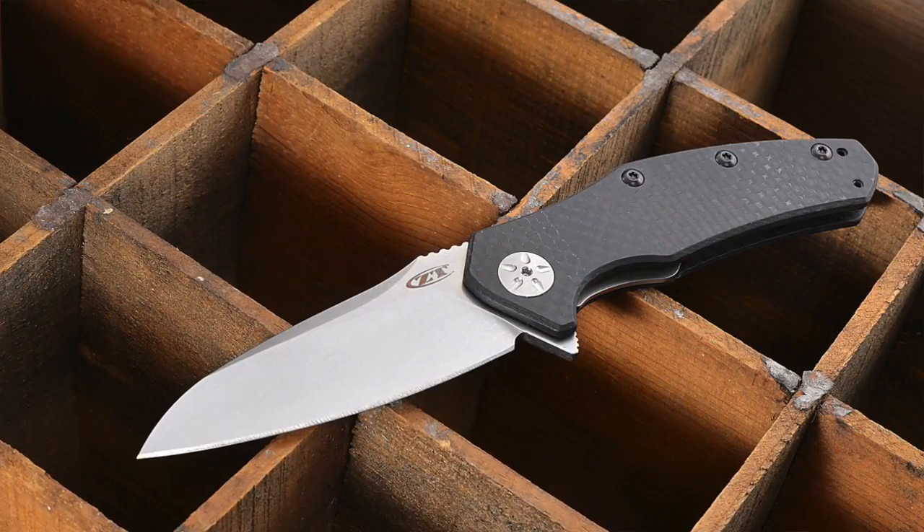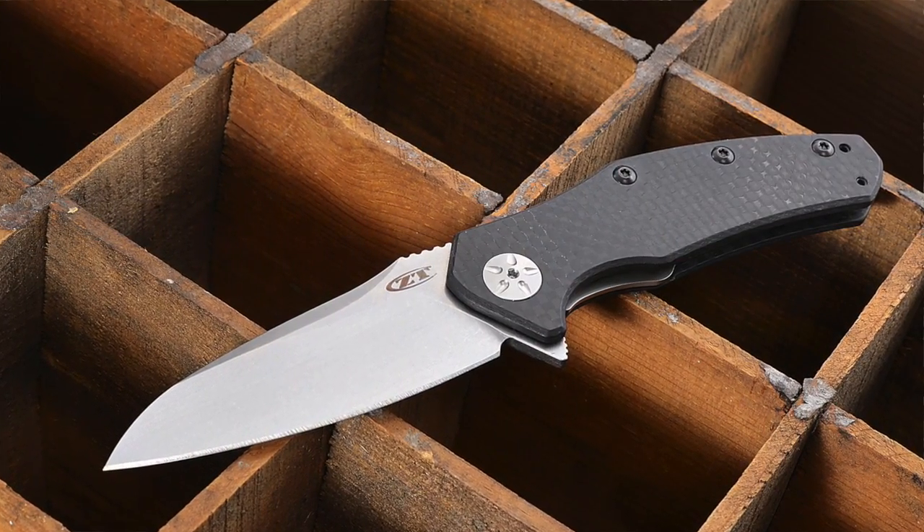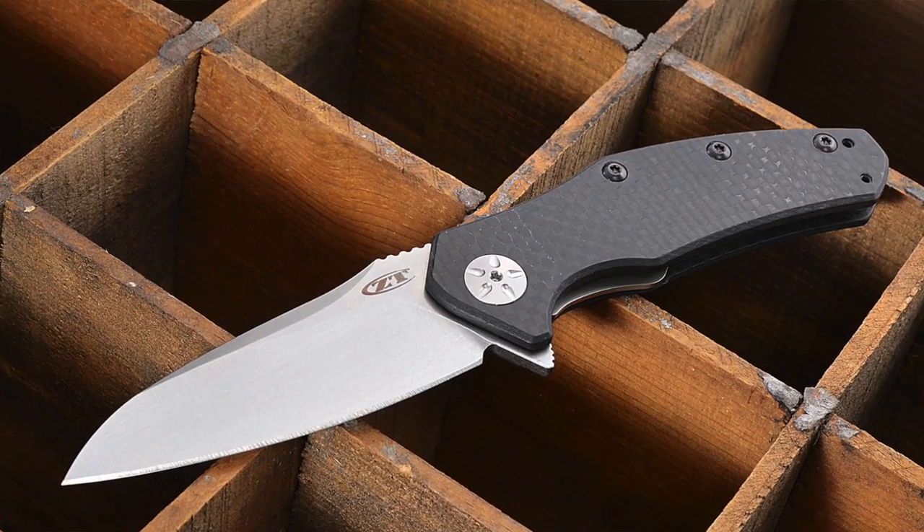Hey, Derek with KnivesShipFree here. I want to talk to you about the new Zero Tolerance 770CF. This knife has been out for a couple of months, but the problem is that nobody's been able to get them because they're so popular.